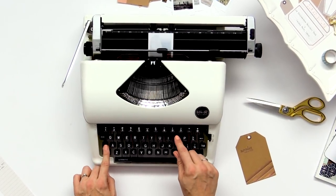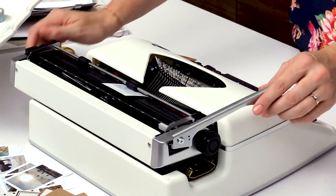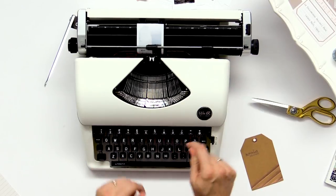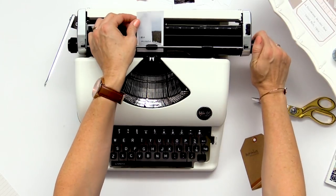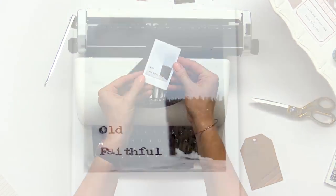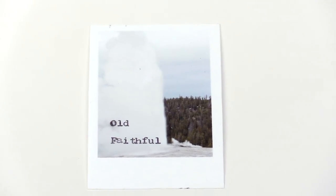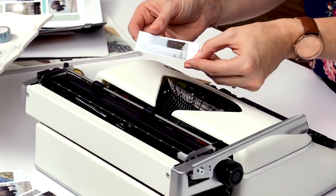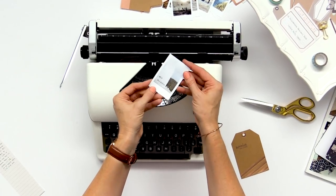I usually try to type over a spot on the photo that's kind of clear and plain so that there's not a lot of stuff to jumble up with the letters so you can read it clearly. And I'm just going to go ahead and type right on here. So you can see this was a picture from Old Faithful Geyser and I've gone ahead and typed the location right there on the photo. That is an easy way to add journaling and details to your project.